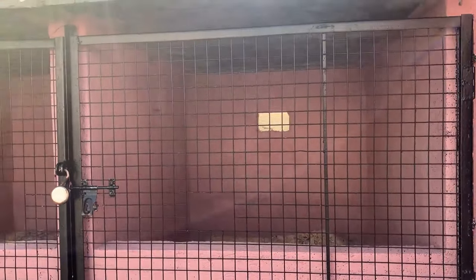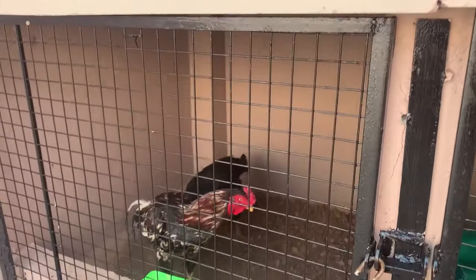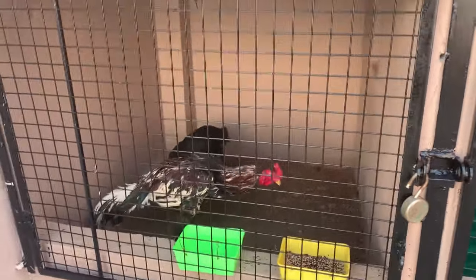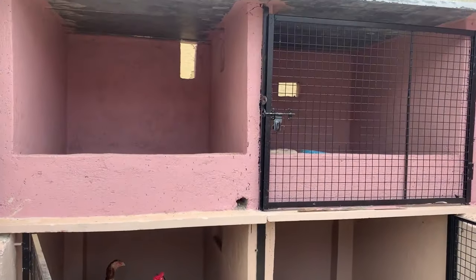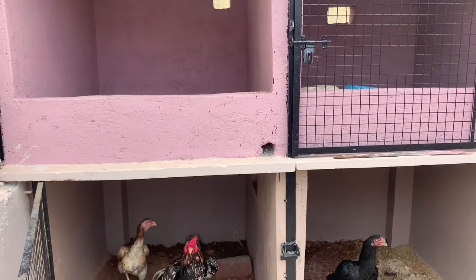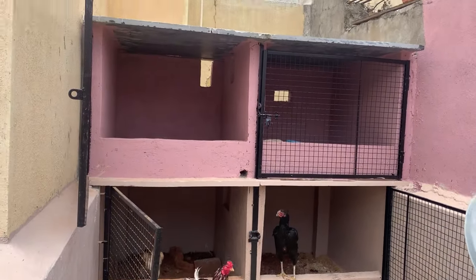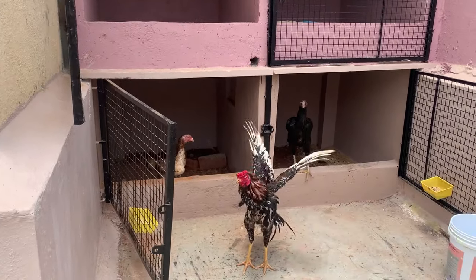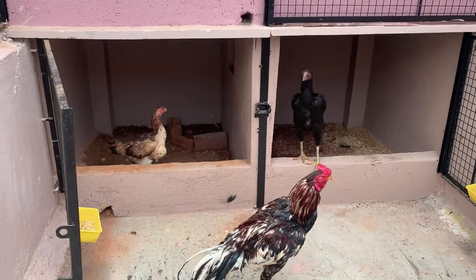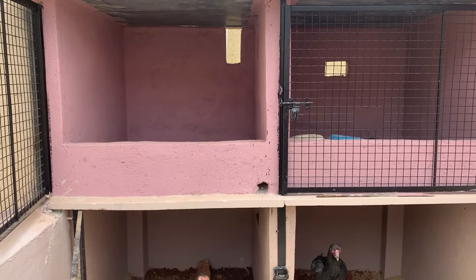Again, the width is 3.5 feet, height is 3 feet, depth is 4 feet — very spacious and comfortable. Chickens love having space and the more spacious and ventilated the coop, the faster they lay eggs and the better the hatching rate. I will probably add a roosting bar because chickens love to sit on them and it also strengthens their legs.